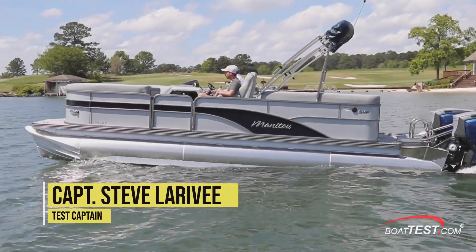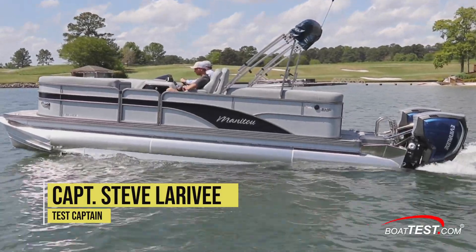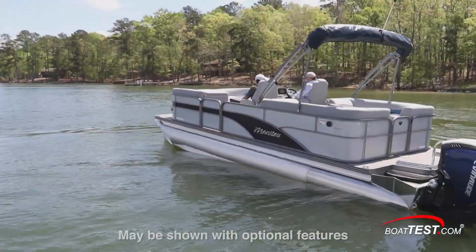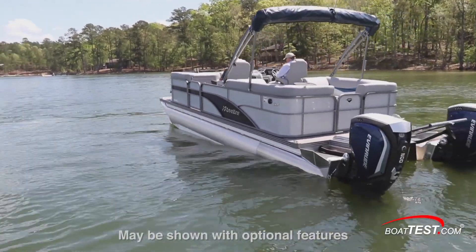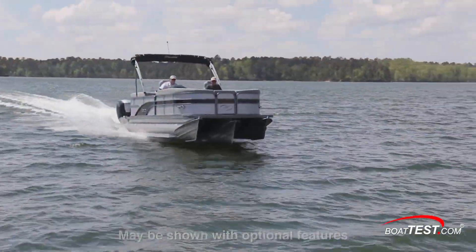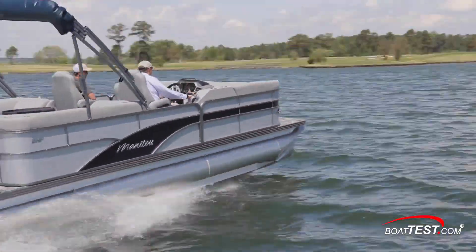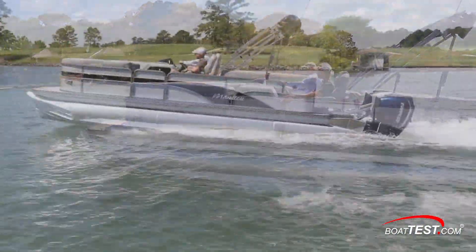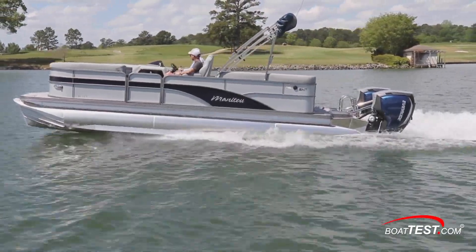Hi, Captain Steve for BoatTest.com. In this video we conduct a performance evaluation and features inspection on the Manitou 23 Encore SHP 575 dual engine pontoon with twin 200 horsepower Evinrude E-Tech G2 outboards. This is a triple pontoon boat with Manitou's sport handling package plus appointments to place the boat in the luxury category.